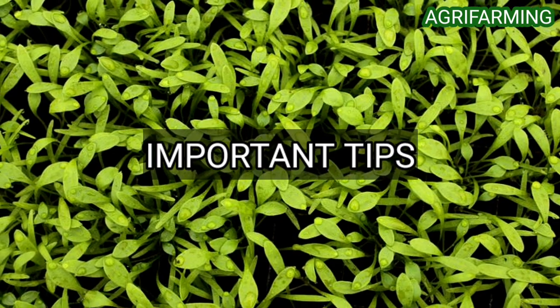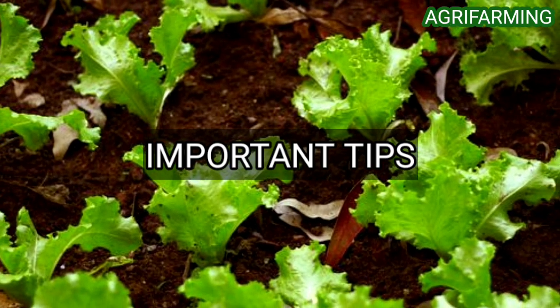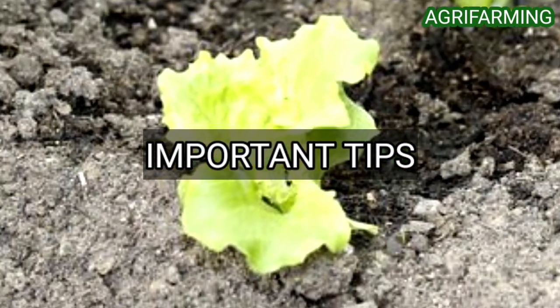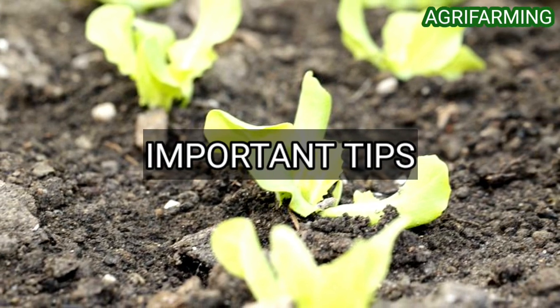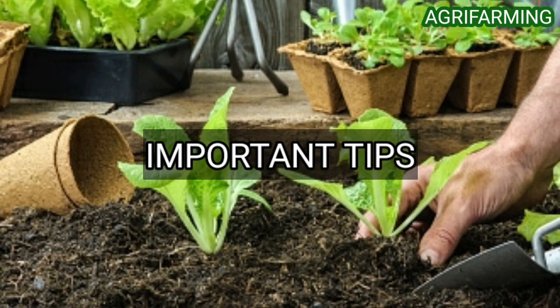The second tip is to dig a trench in the soil and plant the lettuce seeds. Lettuce plants have a short root system, so you don't need to dig a deep trench — insert the seed 0.25 to 1 inch deep. The third tip is to cover the seeds with 0.5 inch of soil, then place an additional 3 to 4 inches of organic compost or mulch. This will keep the seeds moist and prevent weeds from growing.